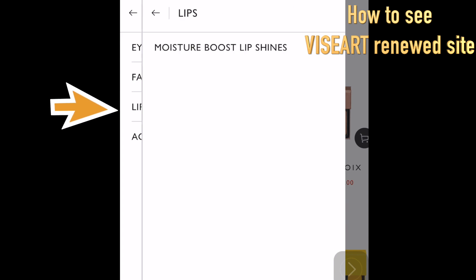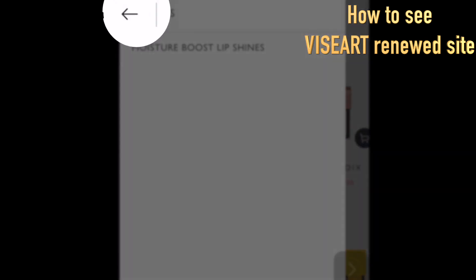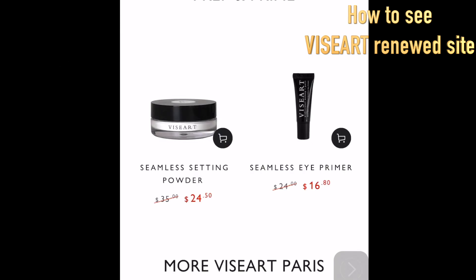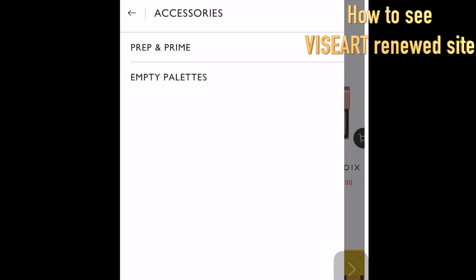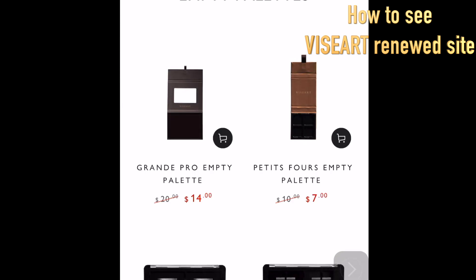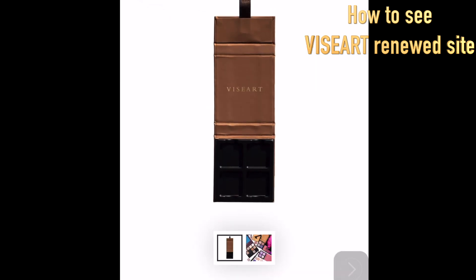Click Lips and you'll see all of their lip items. Under Accessories, there is Prime — you can see their setting powder and eye primer. This eye primer makes your eyelid very silky and smooth, so if that's what you're looking for without any coverage, this might be good for you. When you click Empty Palette, you can see all their empty palettes. BG Art's shadows are all magnetized, so you can always customize to your preference and make your own palette.